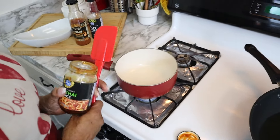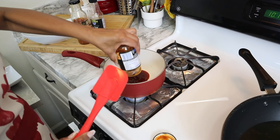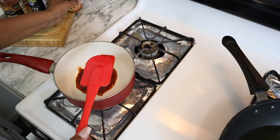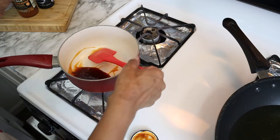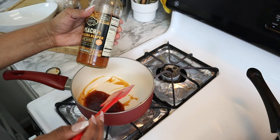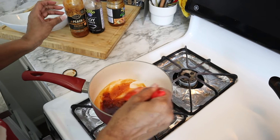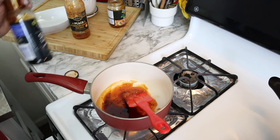I'm going to be adding the pad thai sauce to my pan — this is going to be very similar to the lettuce wrap sauce. If I had to eyeball it, I'd say that's probably about a quarter cup of pad thai sauce; you only need just a little bit. Then I'm going in with my peach Carolina Reaper wing sauce. I know you're thinking, 'What does wing sauce have to do with crab wontons?' — everything. Then I'm going to add a little soy sauce.